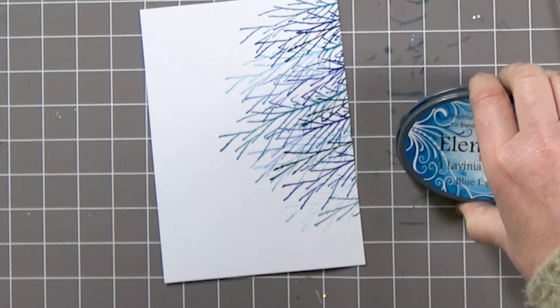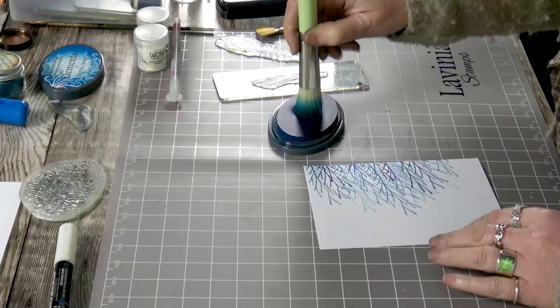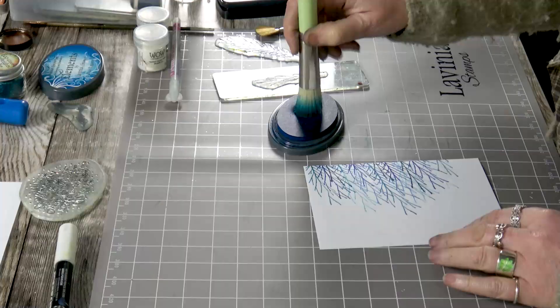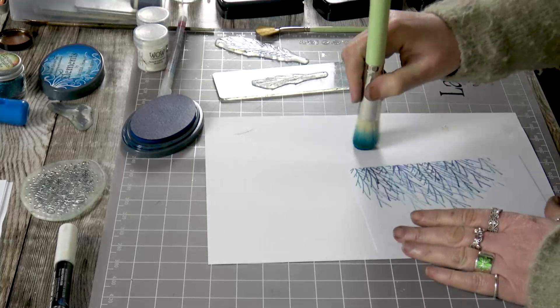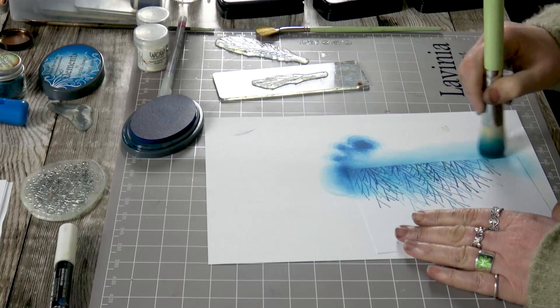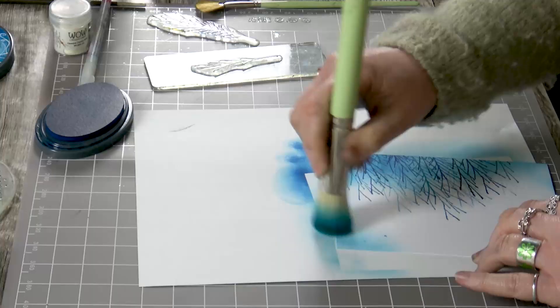Now let's get some colour on here. I've got Blue Lagoon and I'm going to simply ink up my stencil brush, put that on a bit of paper, and then I'm just going to sweep that colour in from the side and work my way around the edge.